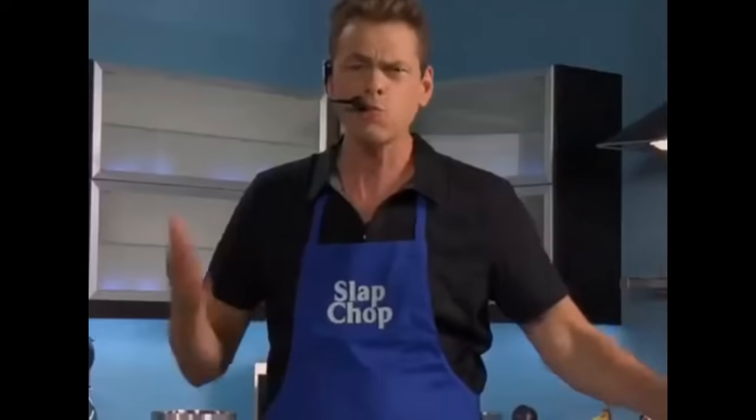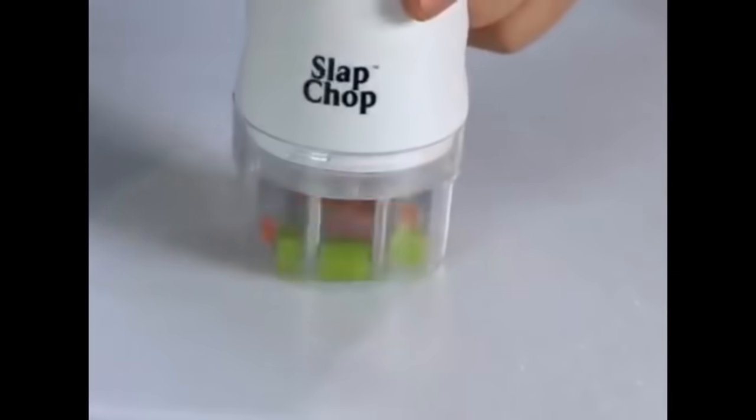Now, you love salad, you hate making it. You know you hate making salads. That's why you don't have any salad in your diet. Watch this. One slap, salad.